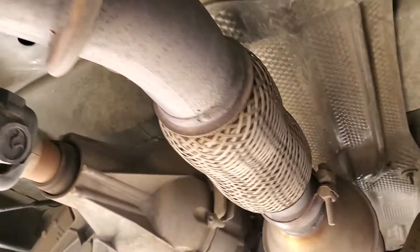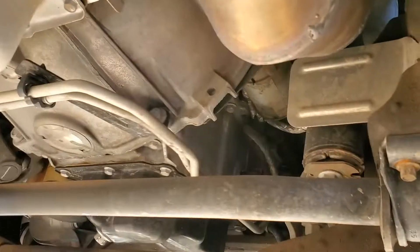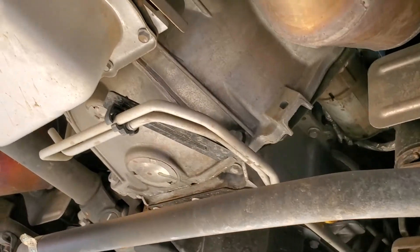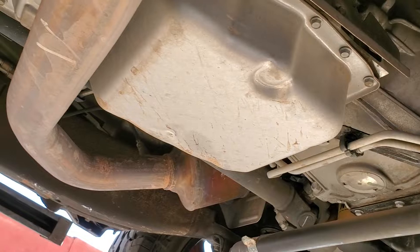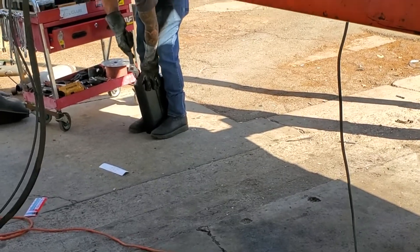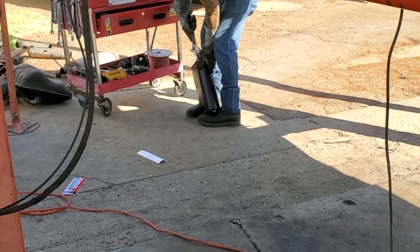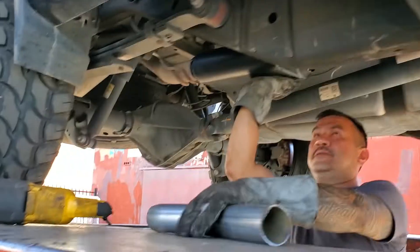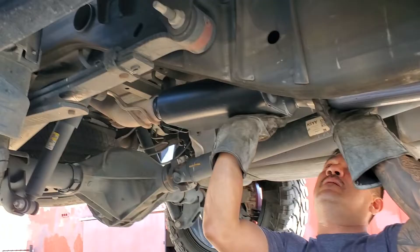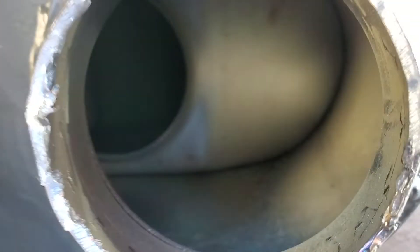A lot of you guys are running straight pipes. I personally don't like the straight pipe sound — I like more of the Flowmaster type, plus I don't want it really loud. On my other truck I did have it louder and it was kind of annoying sometimes. I just wish they had a valve you could open and close, but eventually it becomes a problem, so I just left it quiet — only a little sound when you step on it.